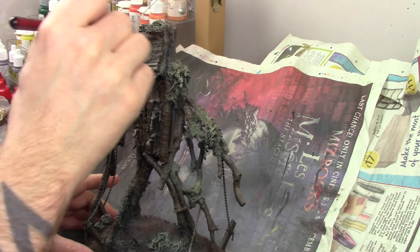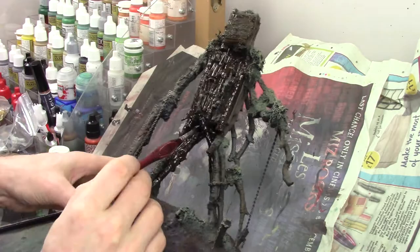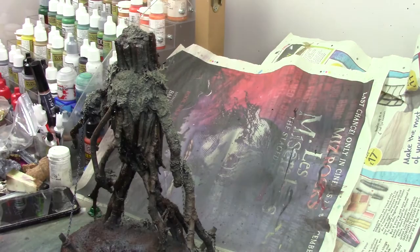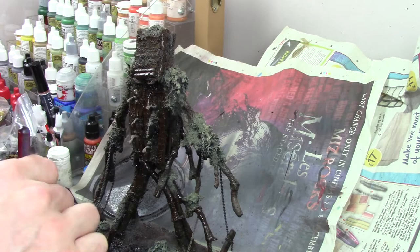Next it's time for oil washes. I've got two washes on my palette: Burnt Umber and black. I wash the whole model including the base — the only parts I leave are the green foliage, which I'll do later. I move between the brown and the black washes across the model, focusing the brown on the top and raised parts and the black in naturally shaded areas. The two washes blend really easily on the model, so there's no need to worry about them mixing.